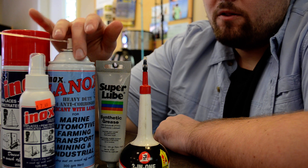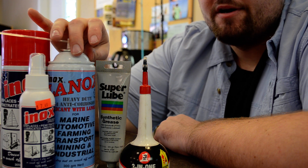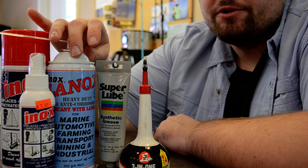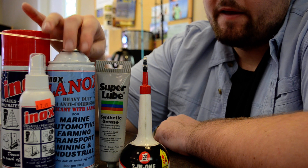The Lanox is good to spray on bearings, good to spray your reel down with, your trailer, your rods — you can pretty much do anything with the Lanox.